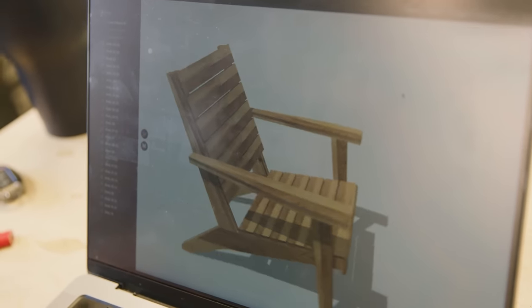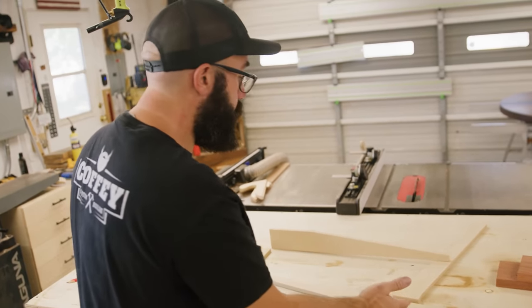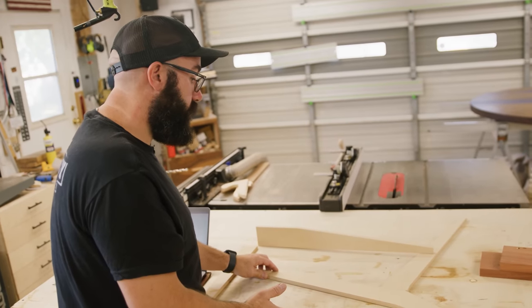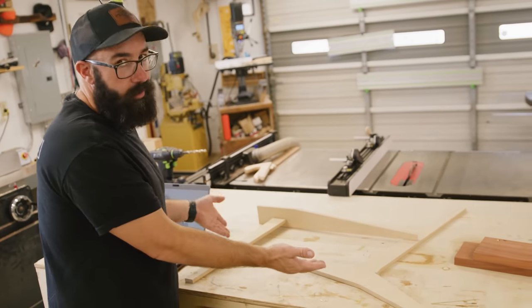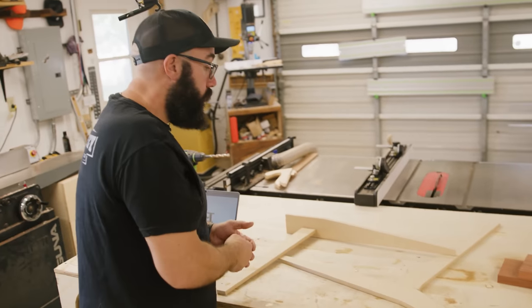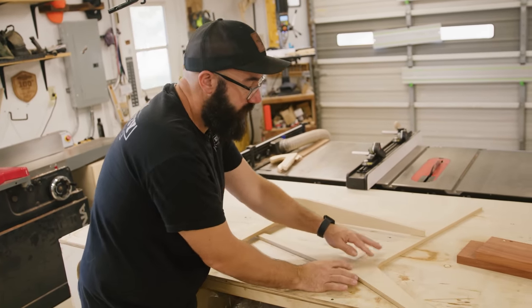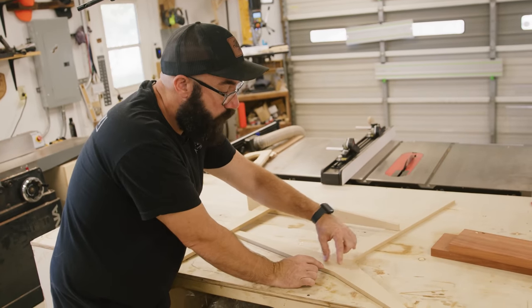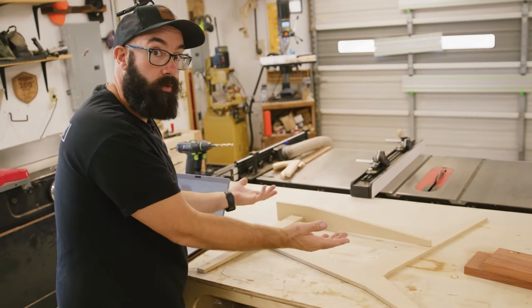I cut templates out that are going to help me with the build. This will help me process the lumber so I can make these parts, but it also helps me visualize what this thing is going to look like in the real world. It won't look like MDF — it's going to look like really pretty eucalyptus. I'm going to go with one piece of complicated joinery: a big mortise and tenon. The rest is just screws that are plugged, so it's pretty straightforward.